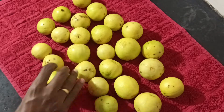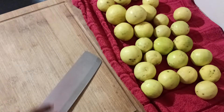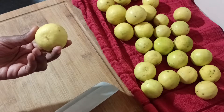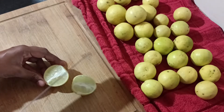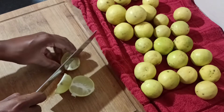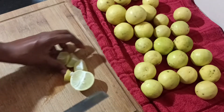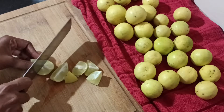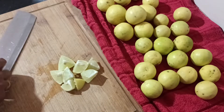Cut on the chopping board. First, cut 2 pieces, then cut 4 pieces. Now cut 9 pieces, then cut 8 pieces.